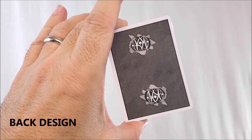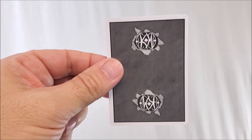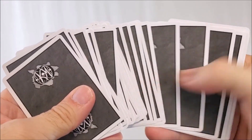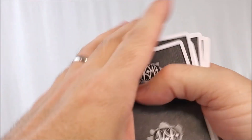The back design is a monochromatic gray — it's just all gray. You've got Chris Magix's initials tearing through the top and bottom, a nice very thin white poker border. That's really everything you can say about the back design. It's pretty minimal.